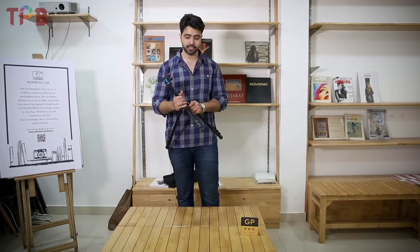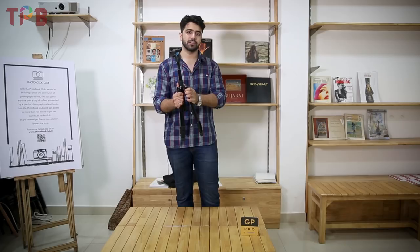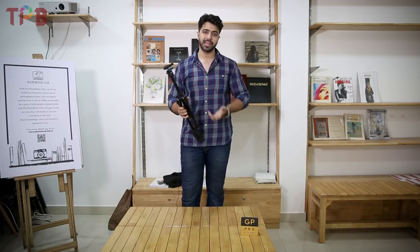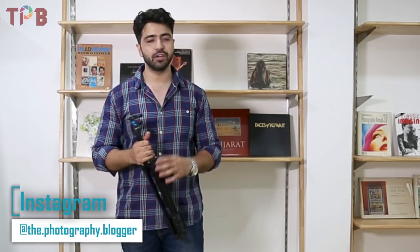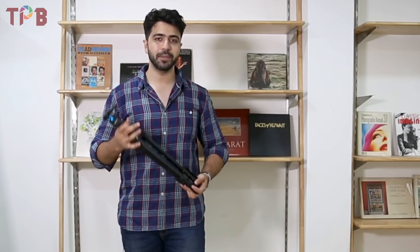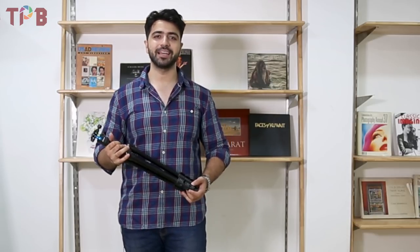I've been using it for a week or 10 days now. The Pollo's brand sent it to me for review, and I thought it was good enough to make a dedicated review video. If you're interested, there's a link in the description where you can check it out and buy the tripod. This was my review video — if you found it interesting let me know. We'll see you in the next video, so take care and keep clicking.